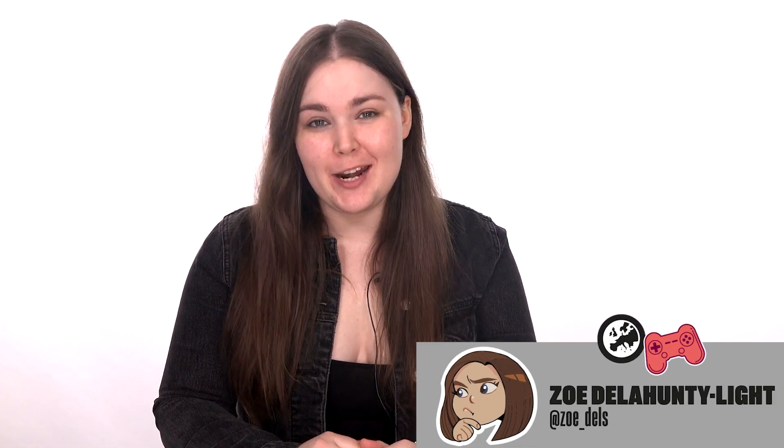Hey everyone and welcome to a brand new episode of Makeup Level Up. Now today I need to admit something — I'm still kind of obsessed with Resident Evil Village, so the next couple of weeks we're going to be doing some Resident Evil Village stuff, and today we are starting off with Mother Miranda, as you will be able to tell from the title and the thumbnail.